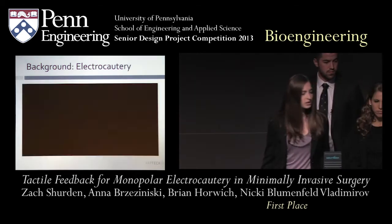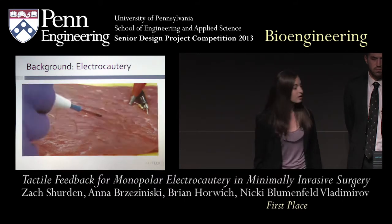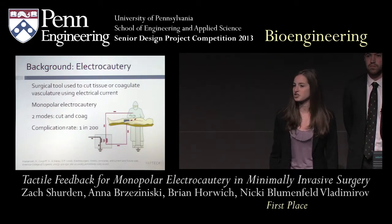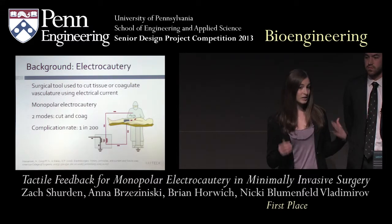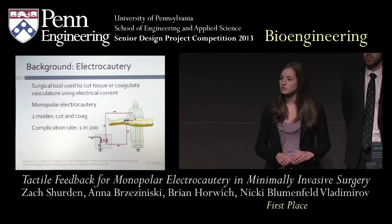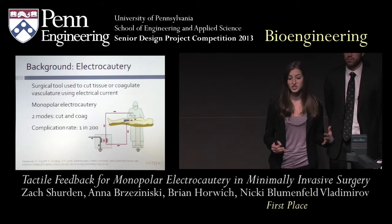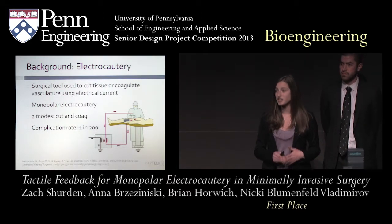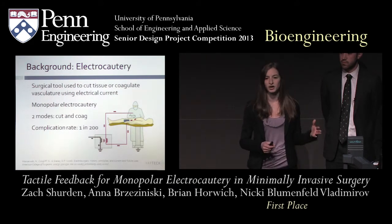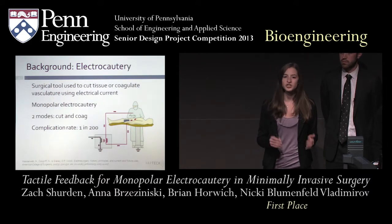You can see two different modes of electrocautery in this video: the cut mode and the coagulation mode, which is used to coagulate blood vessels. There's a very high complication rate of monopolar electrocautery in laparoscopic surgery — of 200 patients, one will leave with some type of unnecessary injury resulting from an accident. One of the biggest reasons for this high complication rate is that the electrocautery tool transfers energy to another tool it is in contact with, unintentionally burning tissue. Due to the camera and television screen, the surgeon has only a limited view of the surgical field.